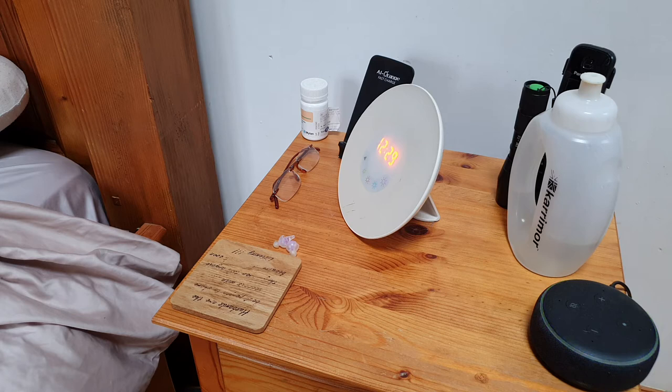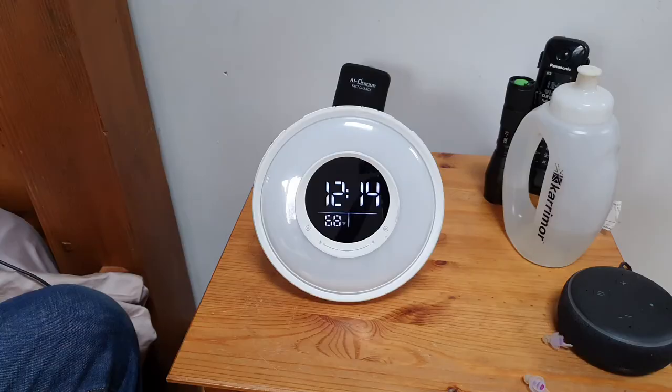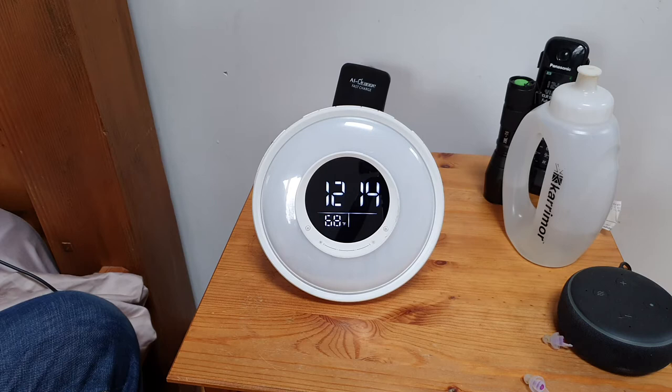This is the wake-up light I'm replacing. The only reason it's being replaced is because I don't like the color of the numerals, especially at nighttime. Although it dims after 11 o'clock, it's still a yellow light I don't like. The one I've found is completely different - it's a white, or as white as you can get, display. This is the clock all set up, and I'm going to take you through some of the setup process just so you can see how easy it is.